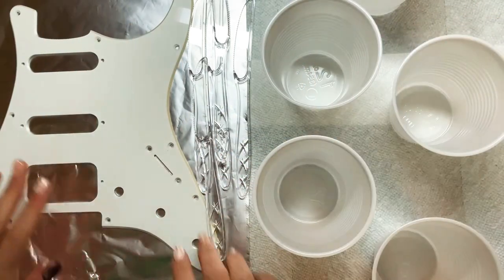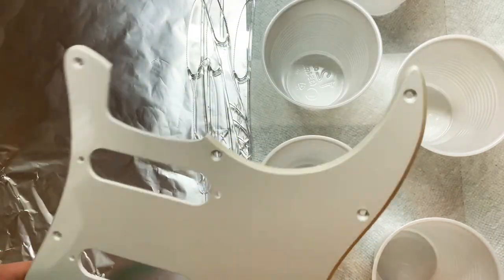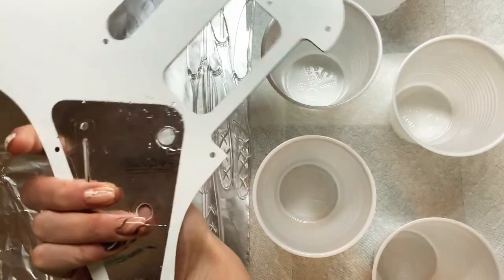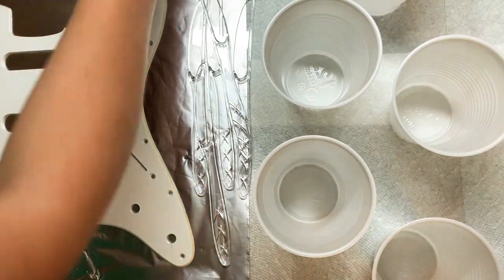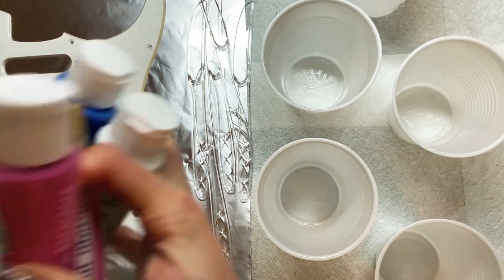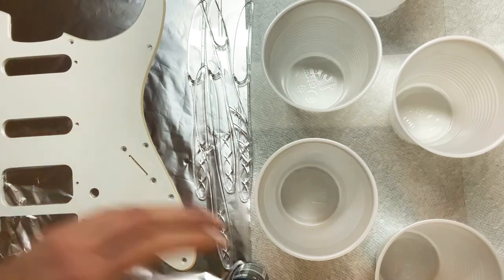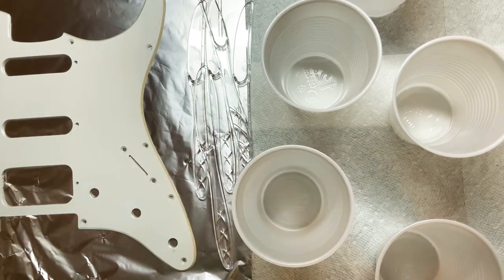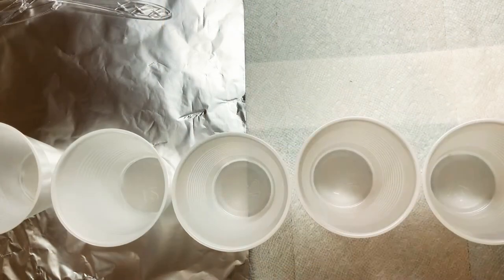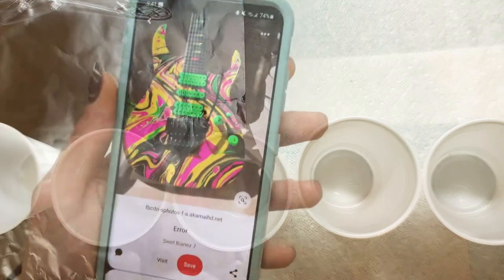Hello everyone and welcome back to Sketch by Sketch. Today we're doing something a little bit different. I'm going to be painting a guitar pickguard. As you know from watching, I play guitar so I have an extra pickguard from replacing one. I just thought I'd do something fun and paint on it. I have lots of acrylic paints here and I'm going to be just kind of winging it, thinning them out and trying to pour the paints over the pickguard. I'm not exactly sure how I'm going to go about doing this — it's more of just having fun, so hopefully you'll learn something with me.